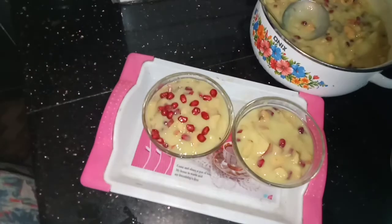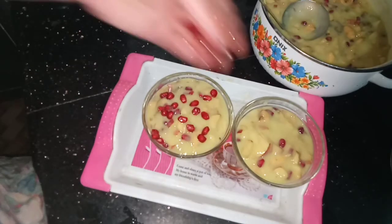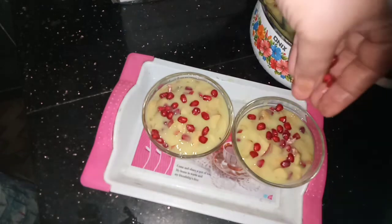I will add the fruit in the pan and add the fruit in the pan. Now I will add the fruit in the pan.